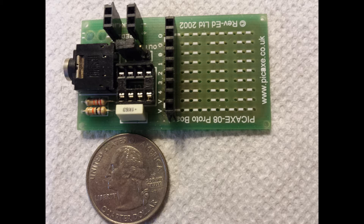At this point, I'm going to digress for a minute or two to provide a better insight into the PICAXE processors.